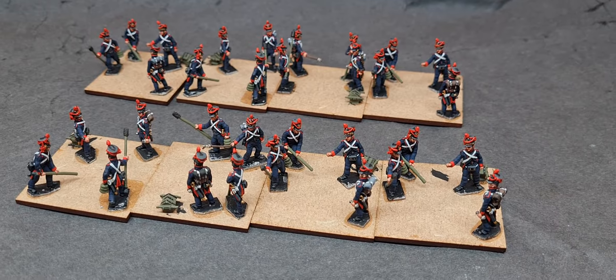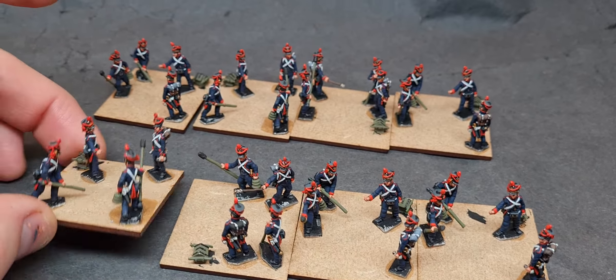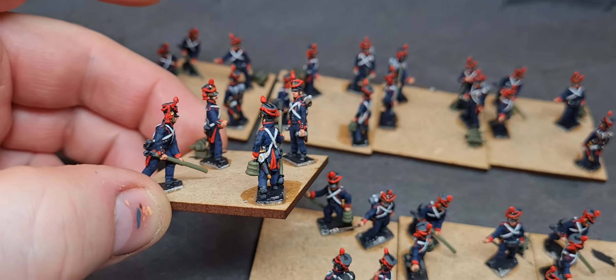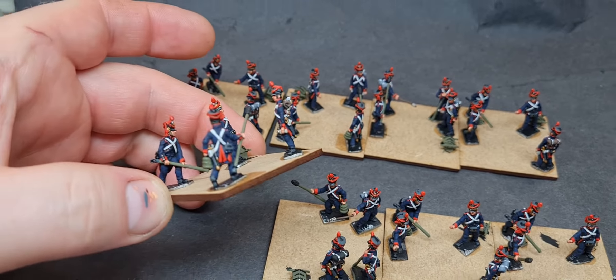Hello, a very good afternoon to everyone. Hope everybody's doing fine. Just a quick update on these foot artillery, line foot artillery. Pretty much finished.